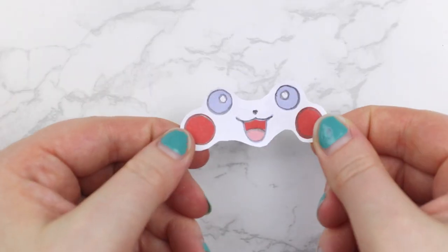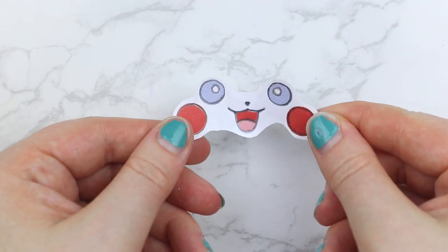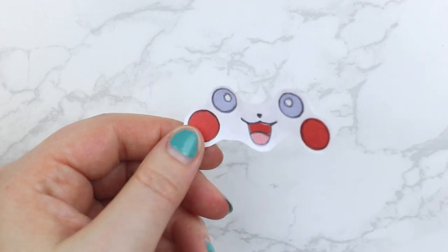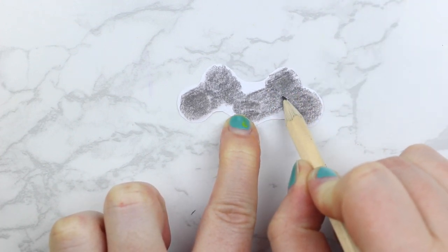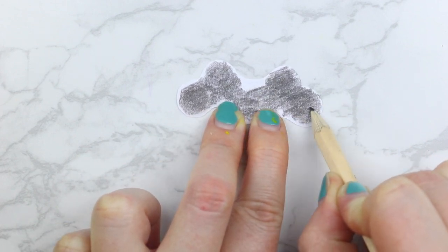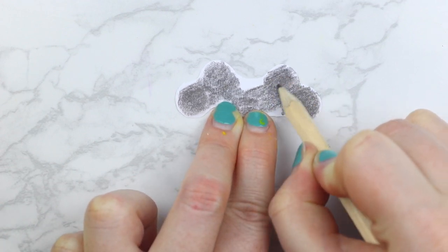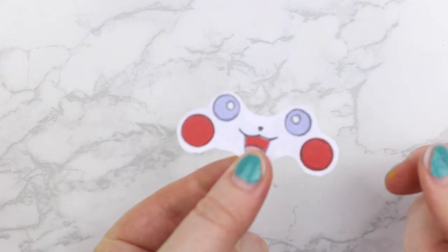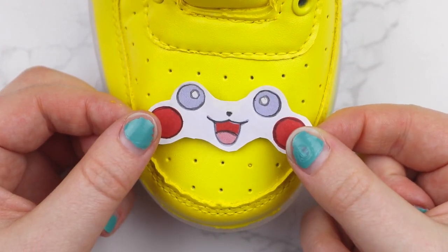Then you're going to grab the cutest little printout ever — it's the Pikachu face. I will have the printout linked down below for you guys. Once you have that cutout, you're going to flip it over and take a pencil and draw over any of the pieces that you're going to want to transfer onto your shoe. This is the easy way to get the design onto the shoe without having to draw it out ourselves. So you're just going to put pencil on the entire back of this little printout.